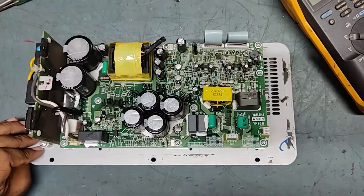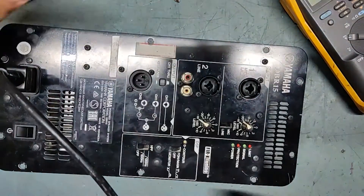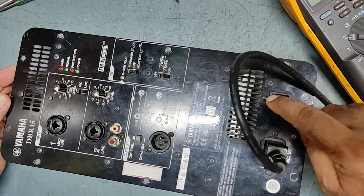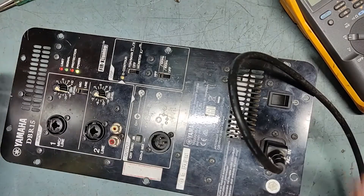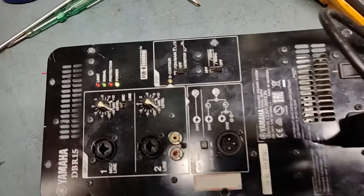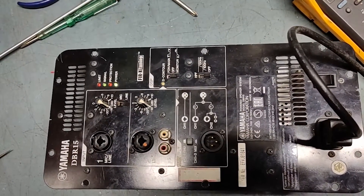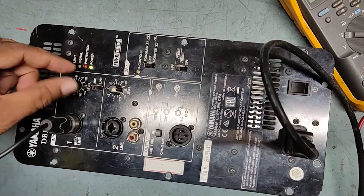We'll put it on now and check the status. Here's the power switch — it's off, putting it on now. See — power has come! Now we'll give an input signal. See — signal is also coming.